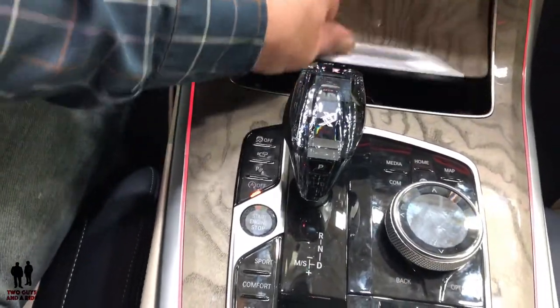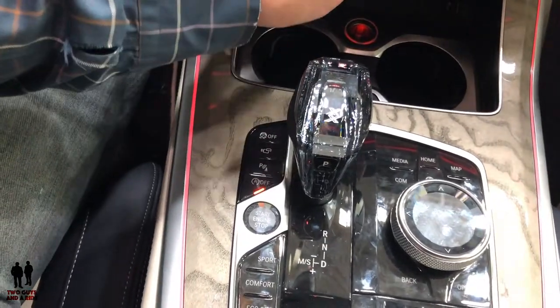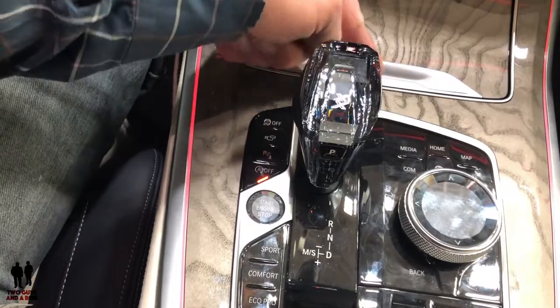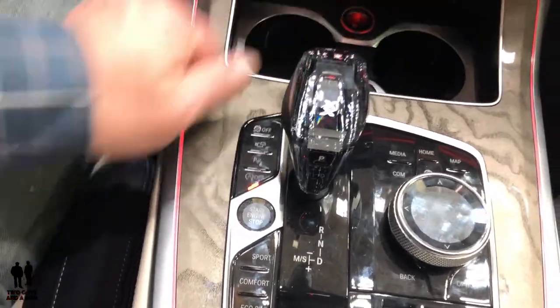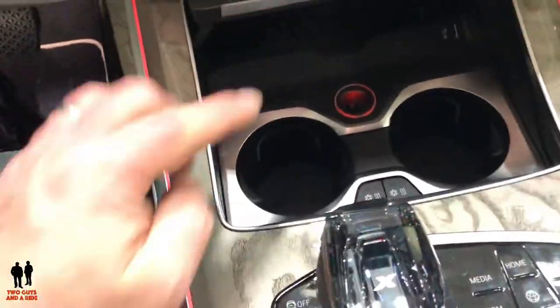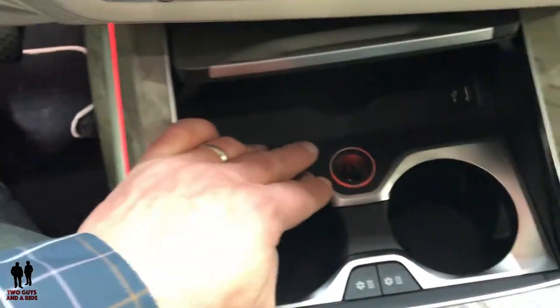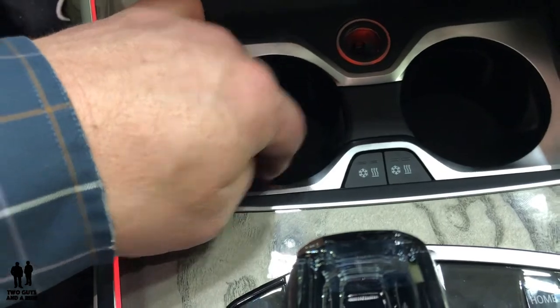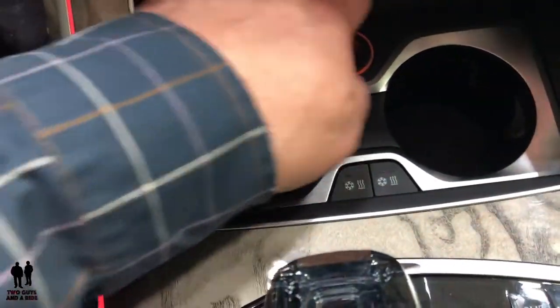Down here, if you give it a little push, it retracts on its own. Inside you've got USB and heated or cooled cup holders right here.